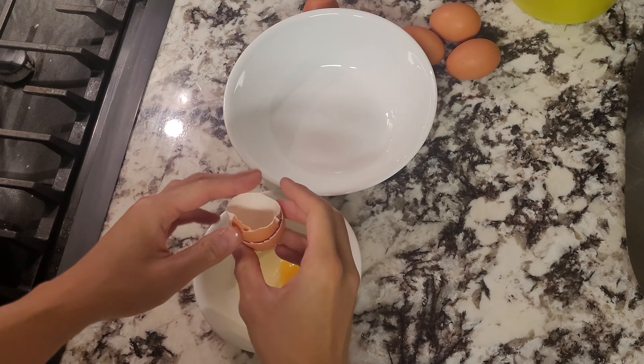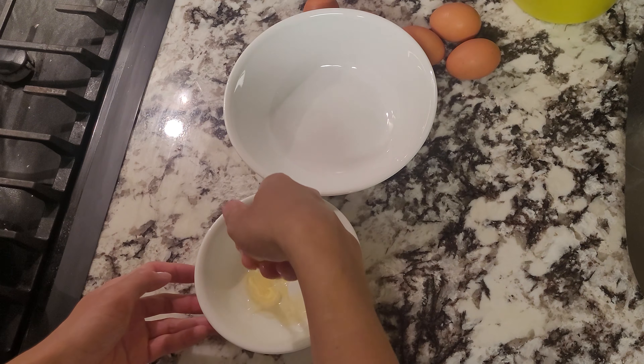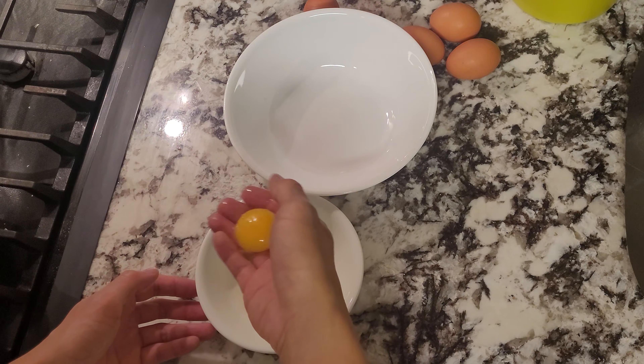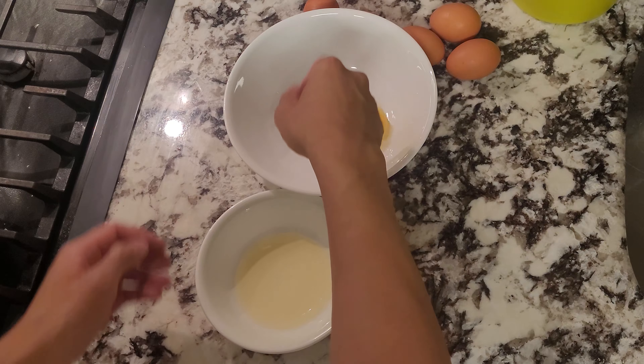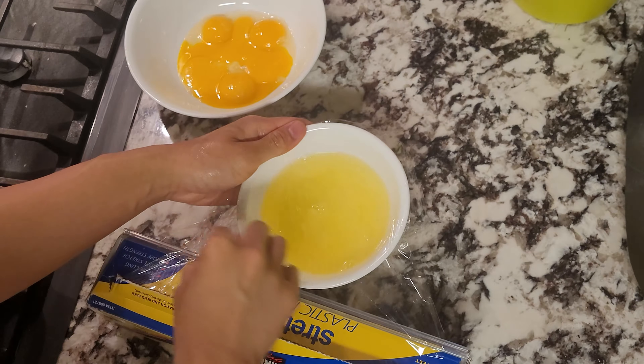First things first, we're going to make our pastry cream since we'll need to chill it down. I'm going to separate six eggs and only use the yolks. Since we're not making a meringue, I just manhandle it by using my hands to separate the yolks and then we're going to continue with the rest of the eggs. Don't throw out the egg whites by the way, that's just silly — save them for an omelet or something.